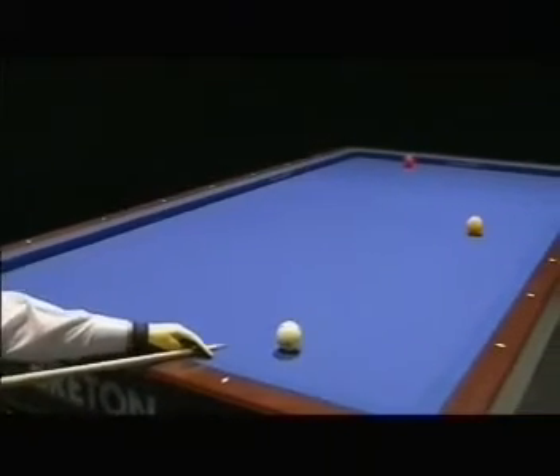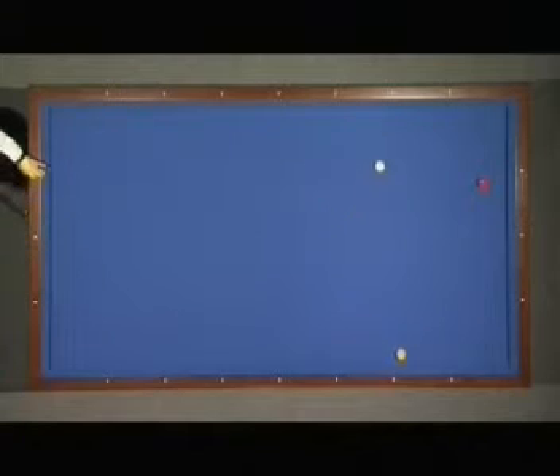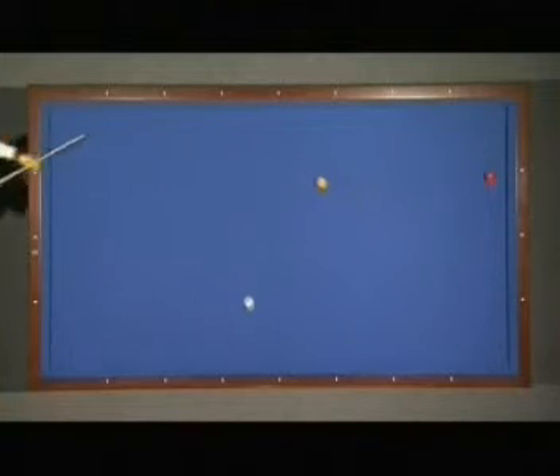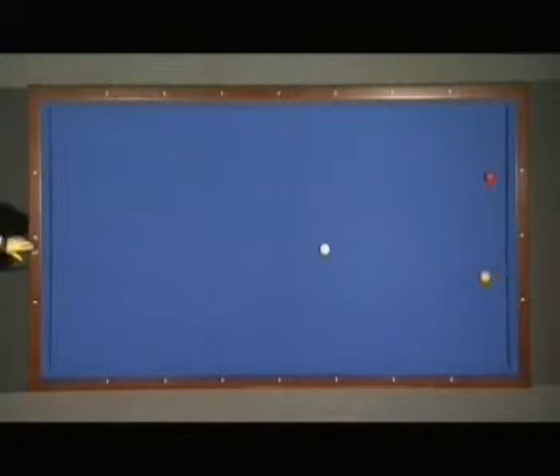Cushion first, reverse spin. The spin is coming the right way on the second and on the third cushion. Same kind of shot — right spin — coming reversed on the second cushion and reversing again on the third cushion, so the red ball is getting very big after the third cushion.